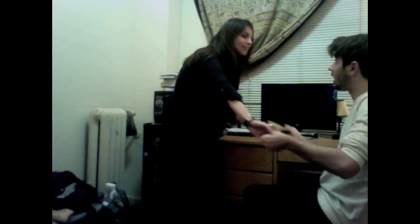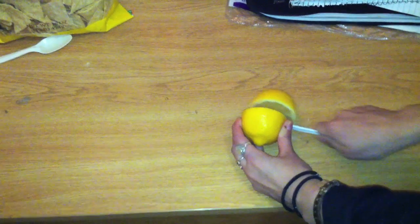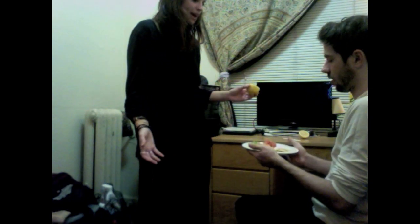No, wait. I forgot — you have to add something to it. What? Whoa, whoa, whoa. What are you doing to my guacamole? I have to put lemon on it so it doesn't turn brown.